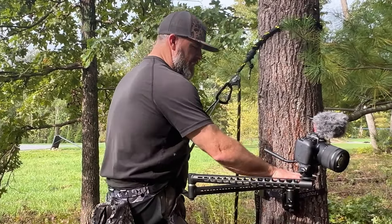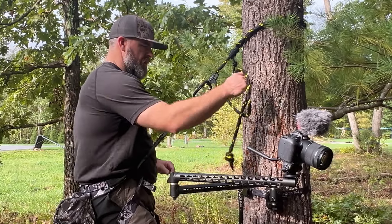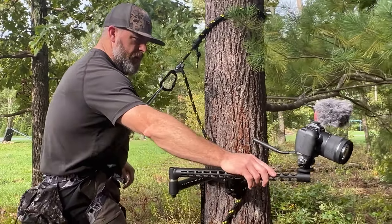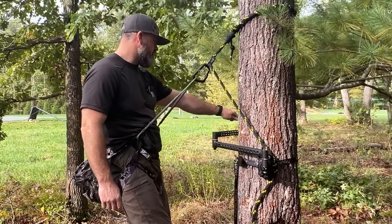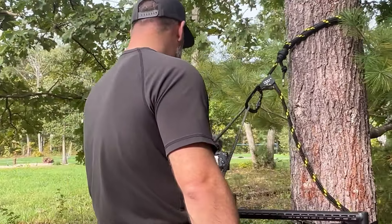You can level it up real good and just tighten that. The reason I like to have it right about that height is so that when you're in your saddle, that arm will swing all the way back and forth around you — I can get all the way around the tree if I'm videoing.